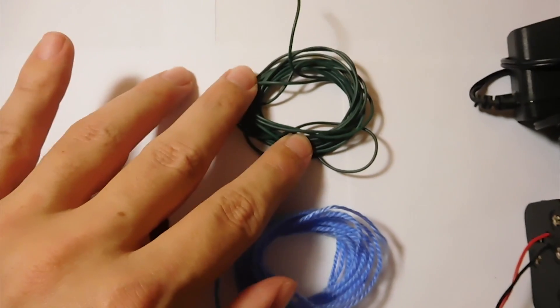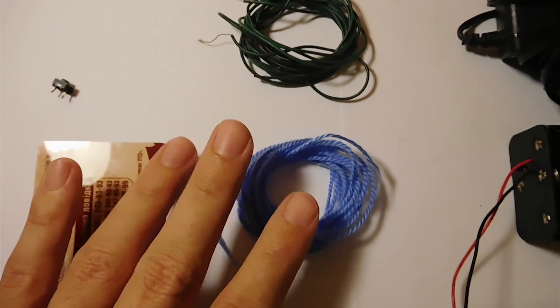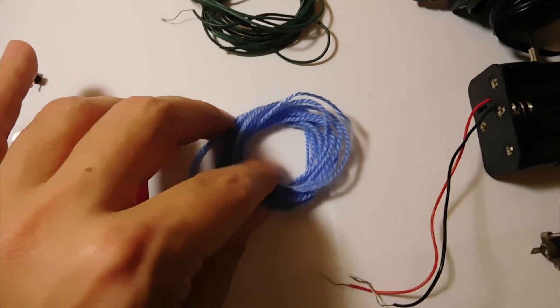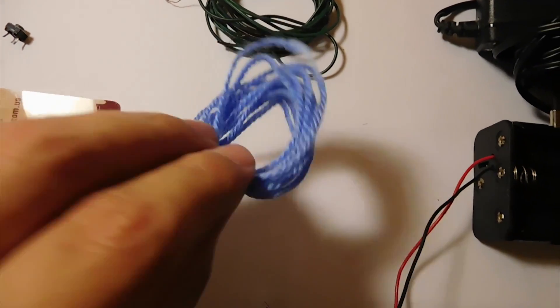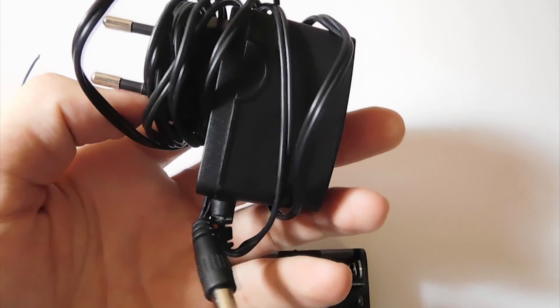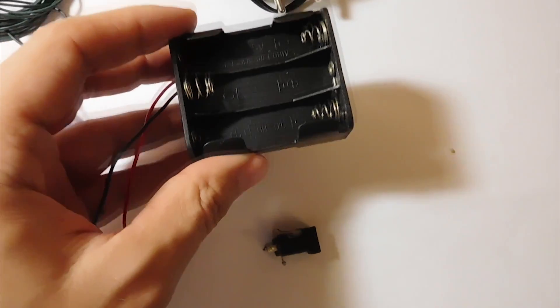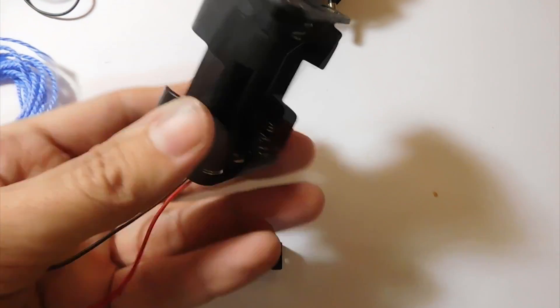Isolated wires. Cord. Power supply on 6 to 9 volts, or a battery box for 4 to 6 batteries by 1.5 volts.